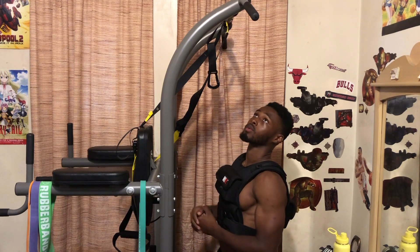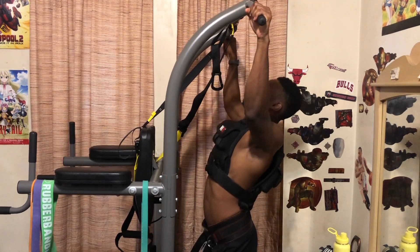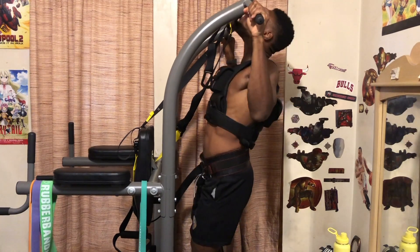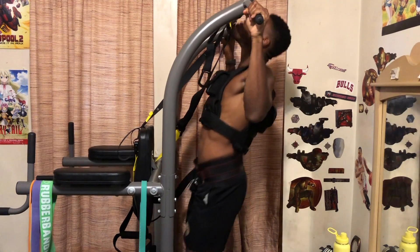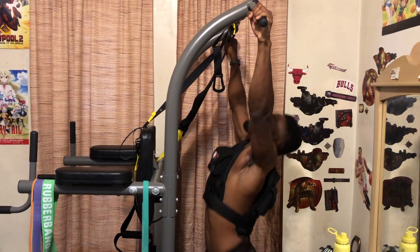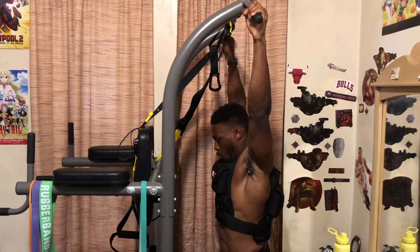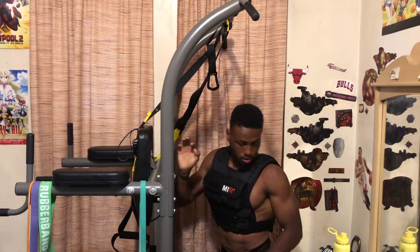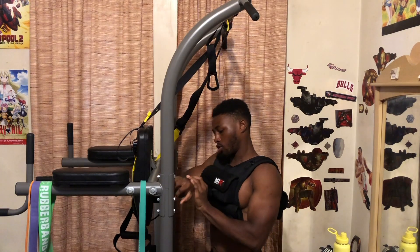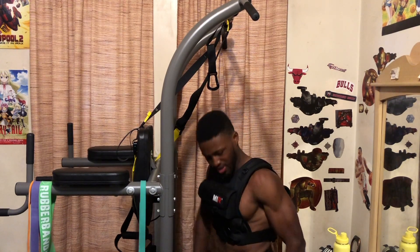Five is the most that I can get right now, so I had to rest three minutes in between sets.